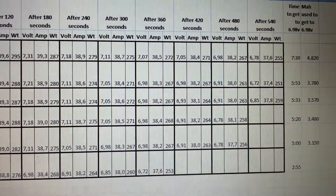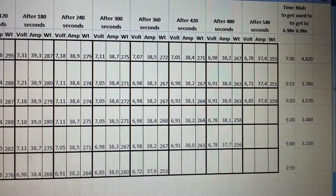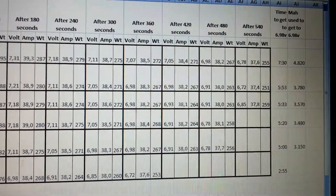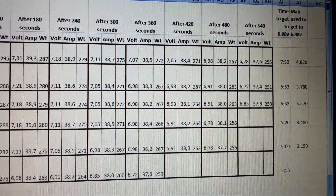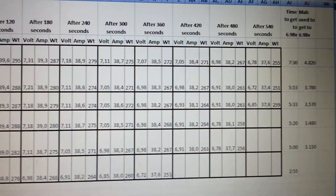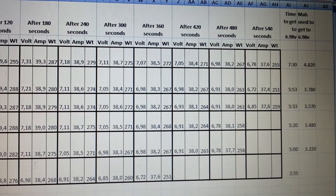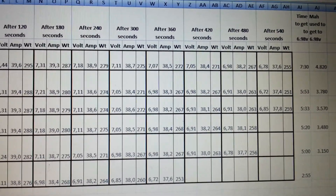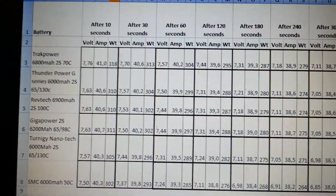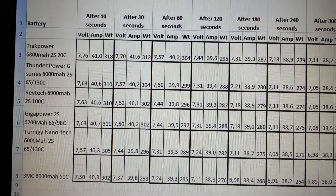As you can see, there is a clear winner here. The Track Power is devastatingly superior to all other LiPo's — look at the numbers. I was disappointed with the RevTech because it had the highest specs but really performed like an average top-shelf LiPo.